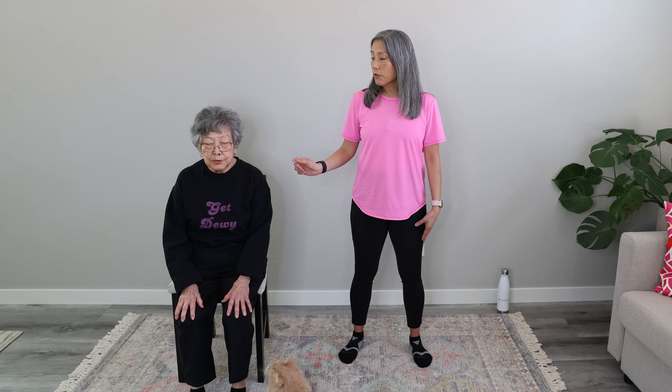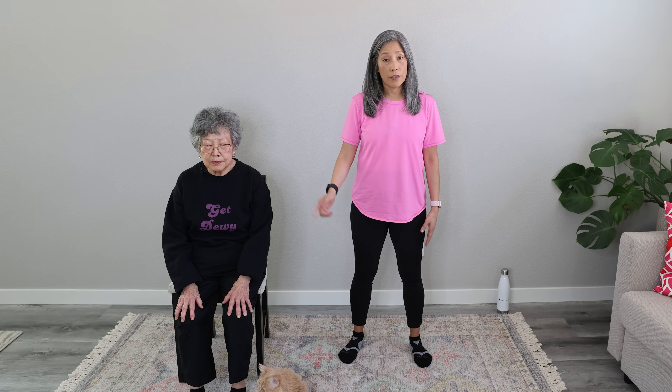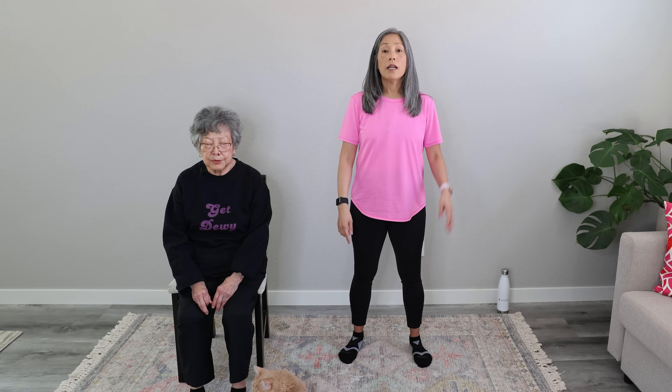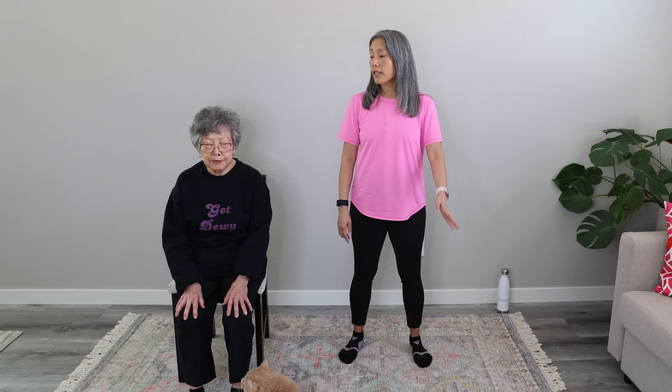Breathe in for two. Exhale through your mouth for four — two, three, and four. Inhale: one, two. Exhale like you're blowing out a candle: one, two, three, and four. Inhale: one, two, three, and four. Get rid of that stale air. Inhale and exhale. Very nice.